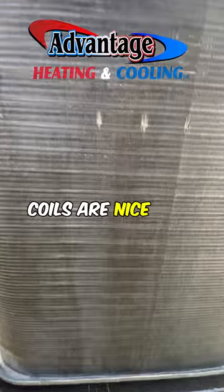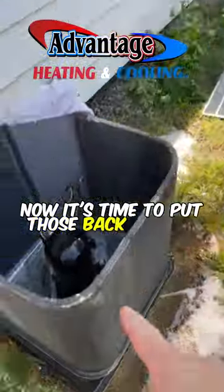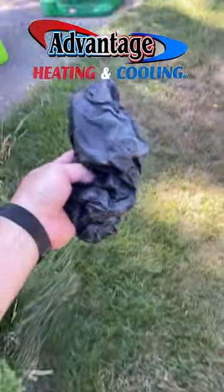Coils are nice and clean. Now it's time to put those back on that. Just like that. Shoe covers.